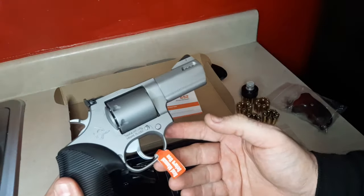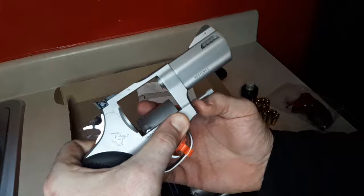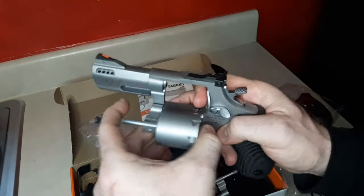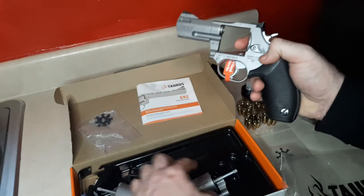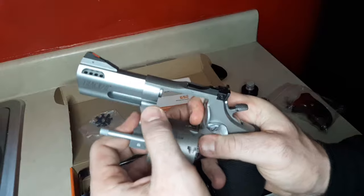Here's the secret about this revolver. You simply hit this button, pull out on the crane, and the cylinder comes off — that simple. Time for some nine millimeter.